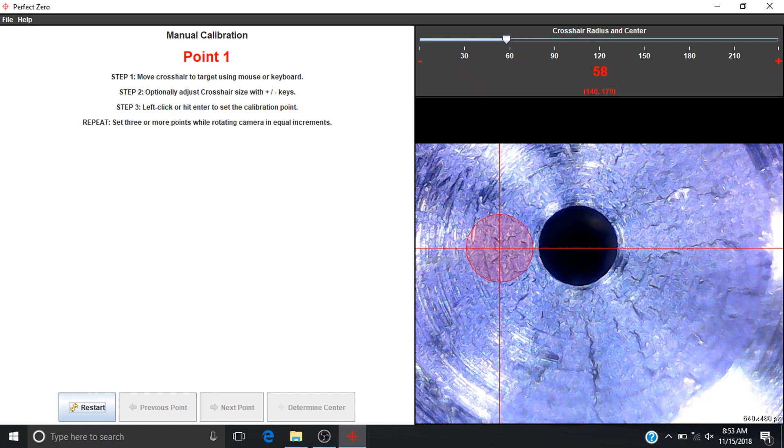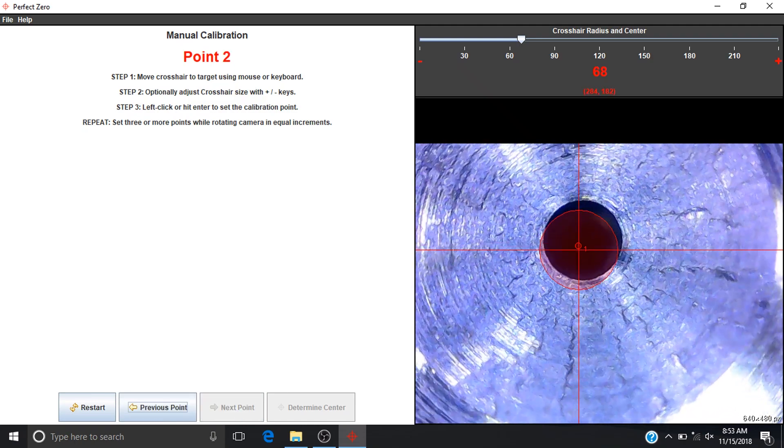Position the targeting reticule as centered as possible over the visual target. Adjust the target reticule size to match the visual target represented in the camera view. Begin selecting centers. Rotate the guide bushing 10 to 20 degrees and highlight the target center with the reticule.